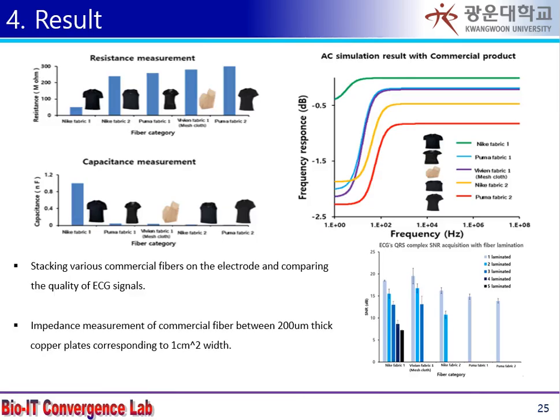After selecting several commercial CLOS products and measuring their impedance, a frequency band analysis was performed using a SPICE program, and the optimal fiber was selected.